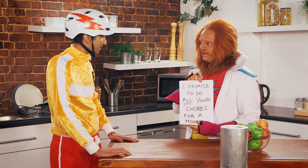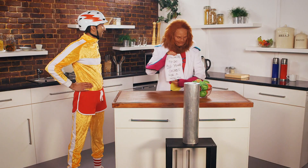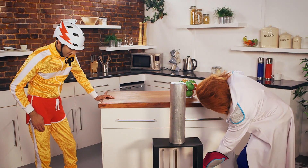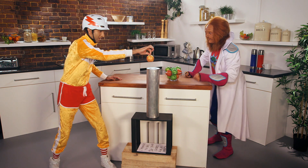Whoever loses has to do the other's chores for a month. Okay, let's do it, Dr. Brain. Right, you go first. I'll put this under here. Here we go. Why don't you start with a nice red apple? That one looks nice. Try that one. You're going to drop it down, turn around, and then catch it in time.